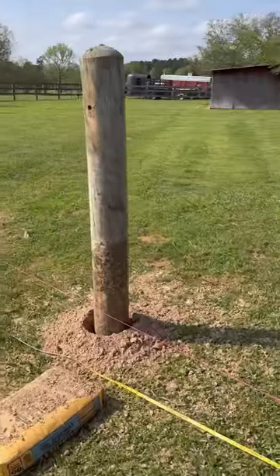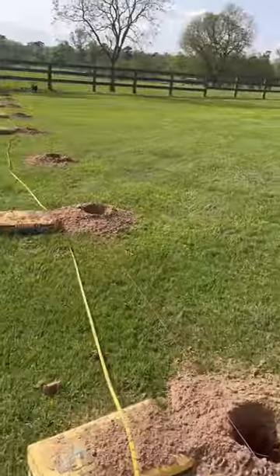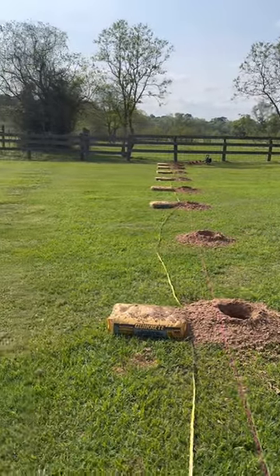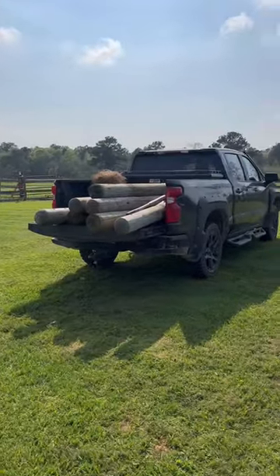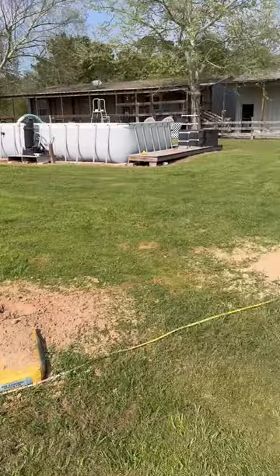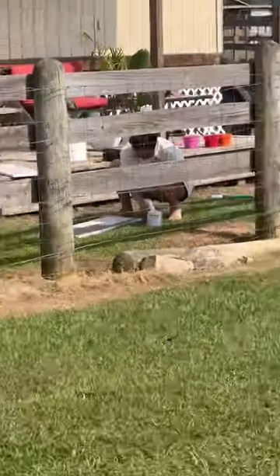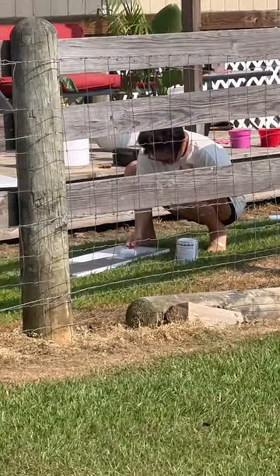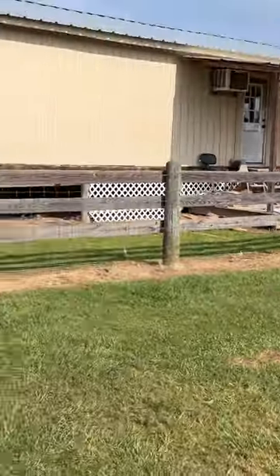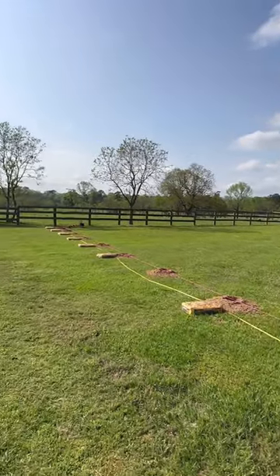All the holes are drilled. The first post is standing where it's going to go, and everything is perfectly lined up down the string line. Now it's just a matter of unloading these posts one by one, sticking them in the holes, putting concrete in them, and getting them level. Alyssa's working hard, getting everything painted — she is covered in paint. You're doing a good job, baby. And we're rocking and rolling — home reno underway.